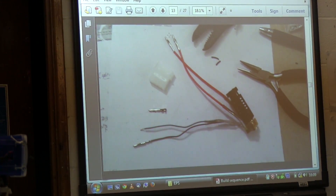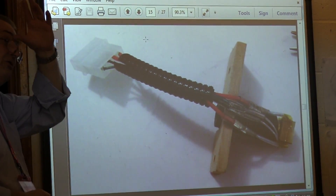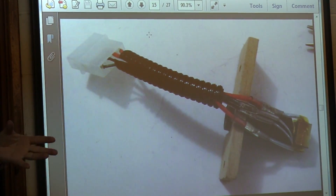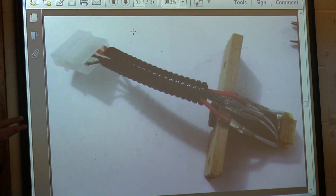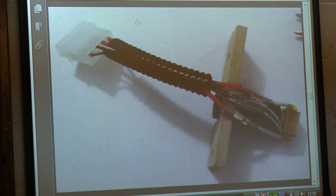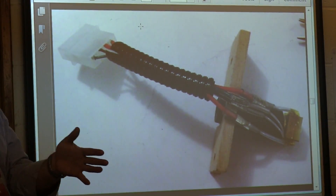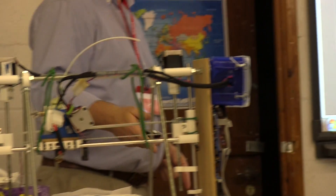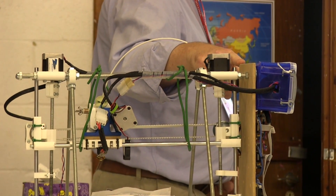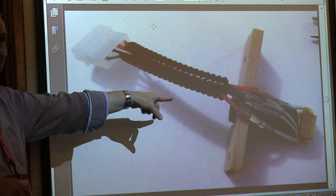That's the hot end close-up. There are some design decisions to make. The default design has the hot end connected all the way through to the electronics, and you have to decide where you're going to put the electronics. I put a plug and socket on mine, which makes it easy to take apart if needed.